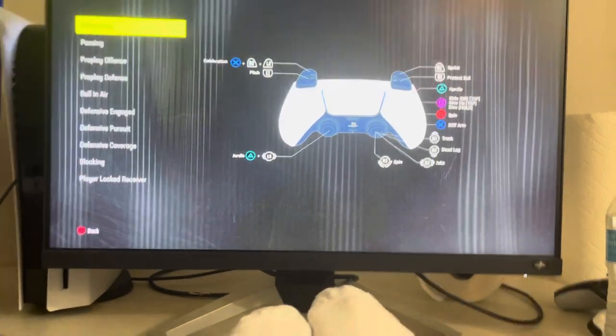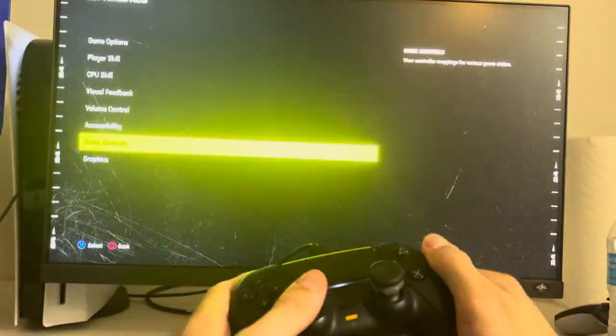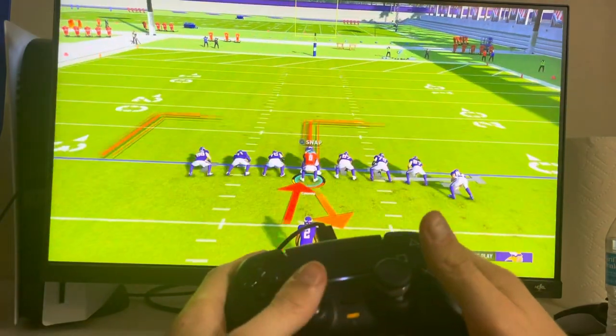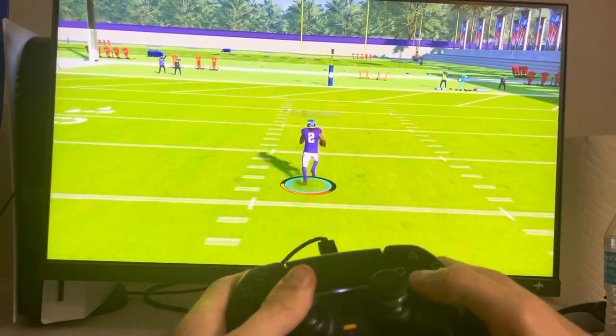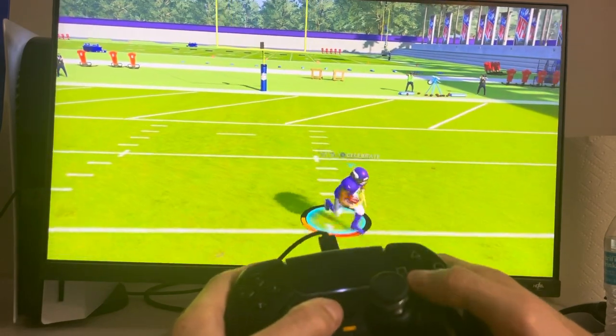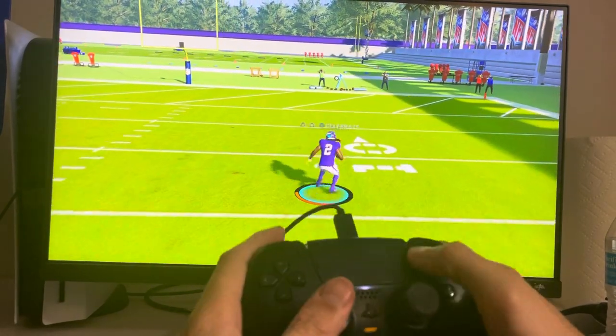What's up guys, it's your boy B and today's video I'm going to be showing you guys how to stiff arm in Madden 24. All you got to do is when you're running you just press the X button. We're going to try it like this — and you'll see there's no way to stiff arm, but yeah, you just press it right here.